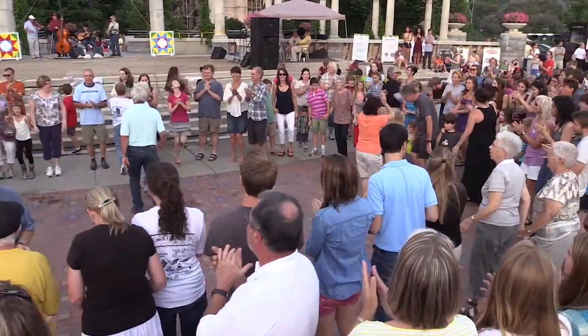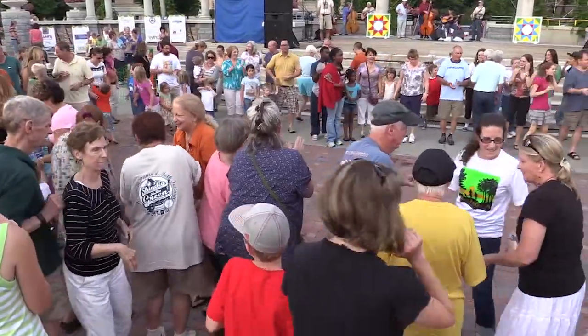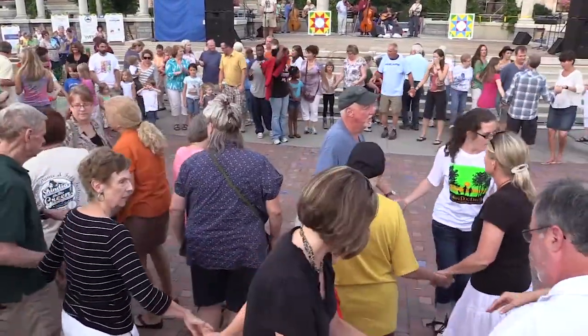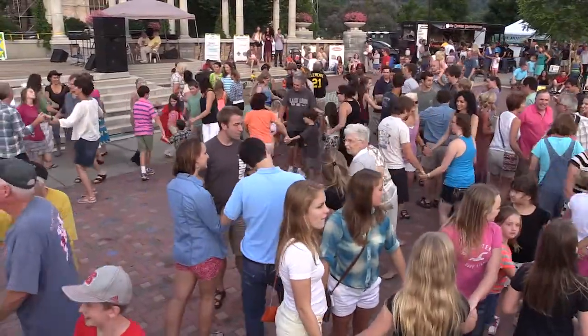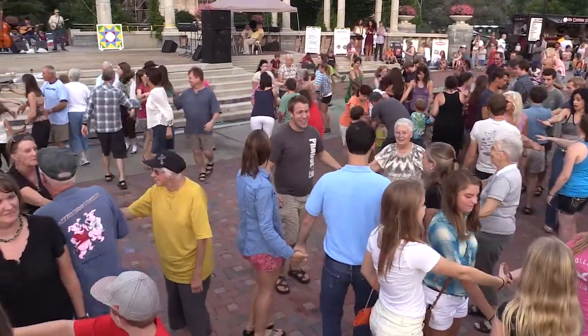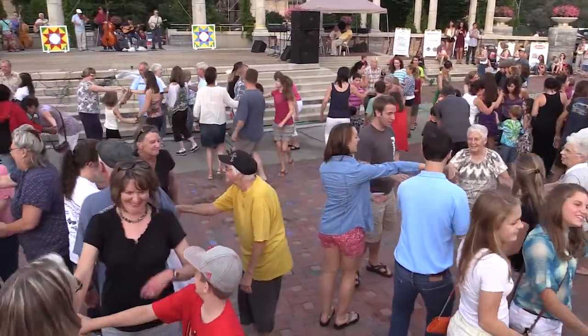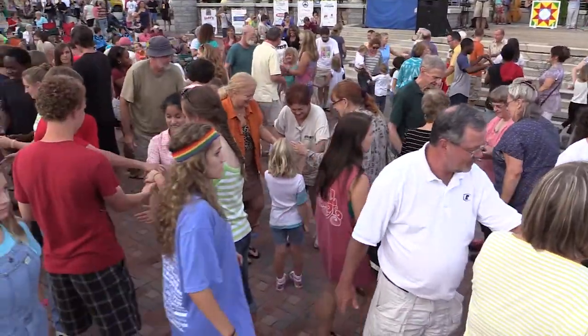Okay, now let's find two couples and circle up — we're going to circle up four. Find a couple and circle up with them, everybody circle up four. And everybody put your right hand across and say how do you do.